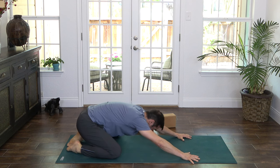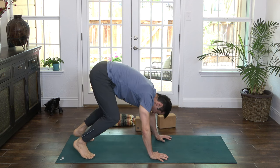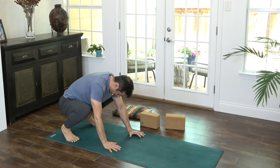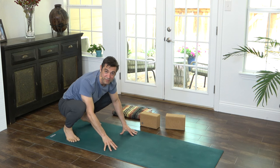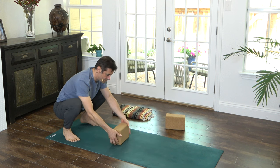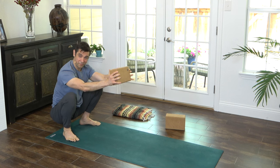Inhale, come forward, tabletop. Curl your toes and walk yourself back into Malasana squat. If you want the blanket underneath your heels once again, wonderful — you can place it there. Grab your block and hold it out as a counterweight. We're going to do some block squats.